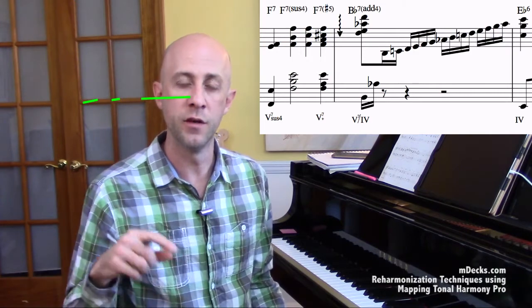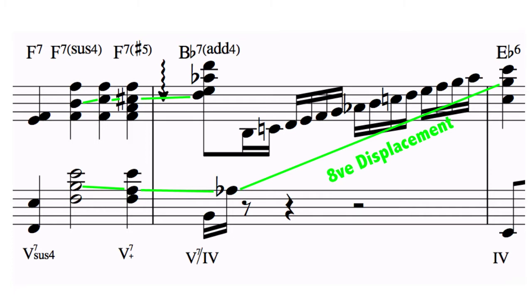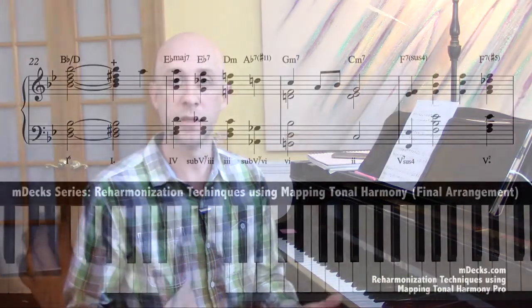A good example of line cliches in our arrangement is in measures 24, 25, and 26. We have a line cliche in our inner voice, and what we're going to do is have another line underneath it to create two lines at once that move in contrary motion to one another. So you have that line going up, and underneath it, chromatically moving down. This contrary movement makes for some really cool harmonization in any arrangement, and that's going to sound like this.